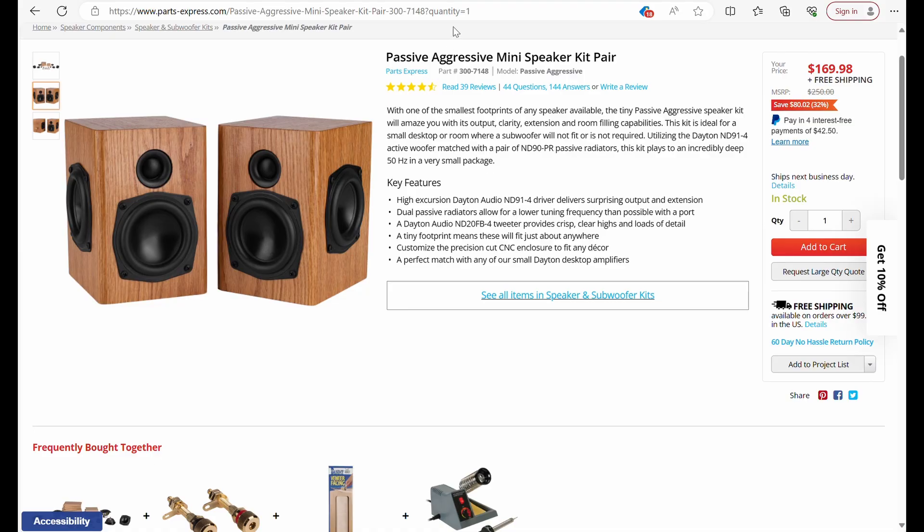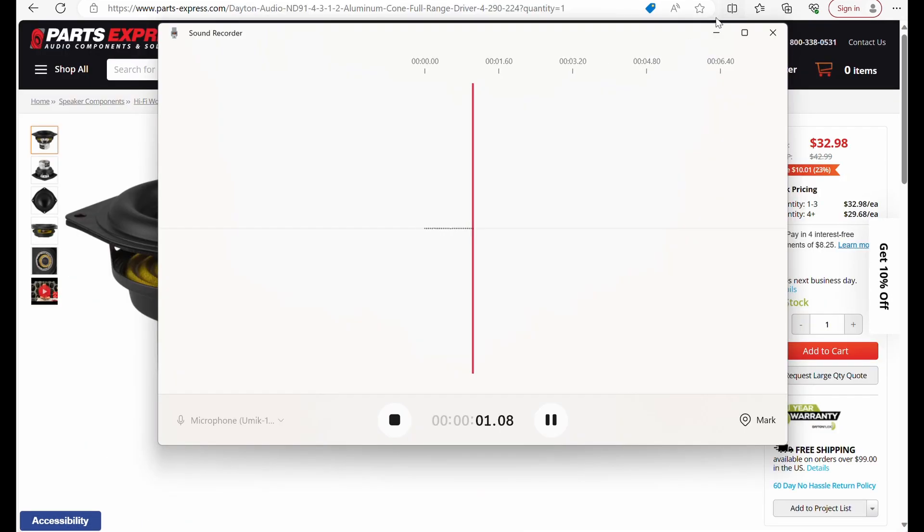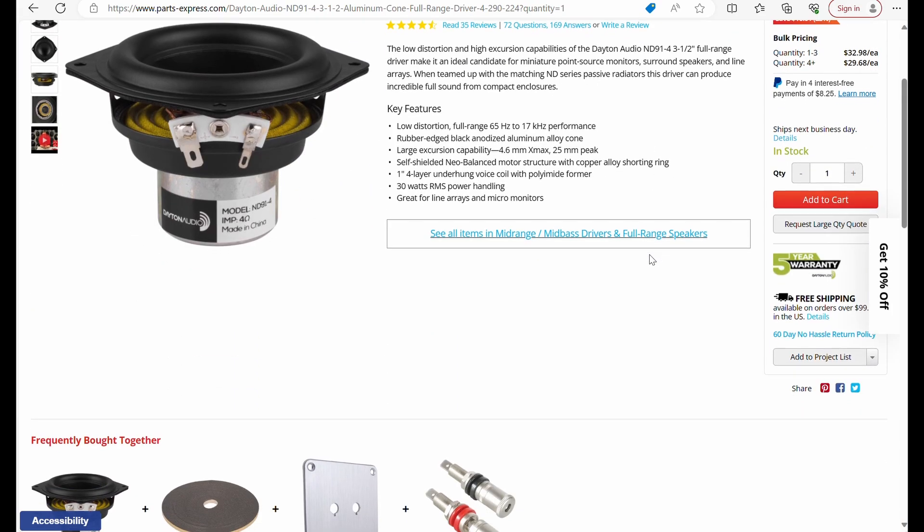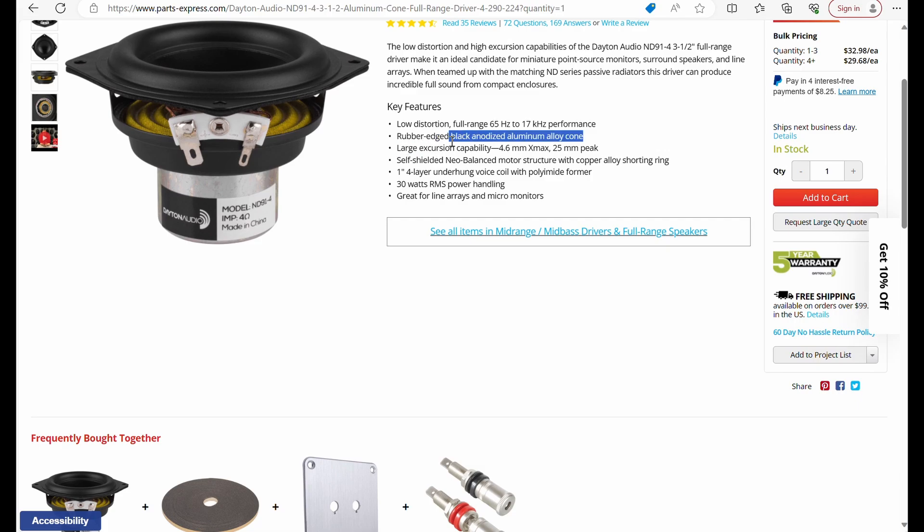This uses pretty good drivers. We've got a Dayton Audio driver for our woofer and a three-quarter inch Dayton Audio tweeter. The woofer is a three and a half inch aluminum cone full-range Neo driver, meaning it could actually play the entire frequency range — from 65 Hz up to 17K. It has large excursion with 4.5mm of Xmax, is shielded, and has 30 watts RMS power handling.